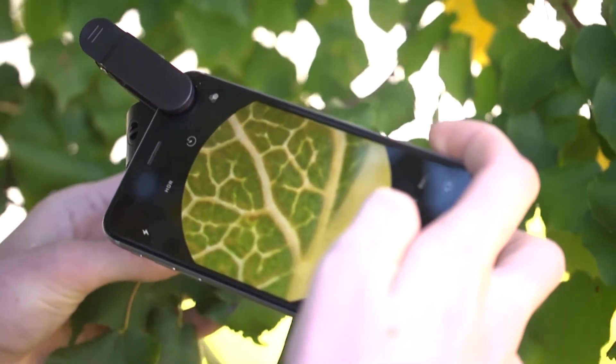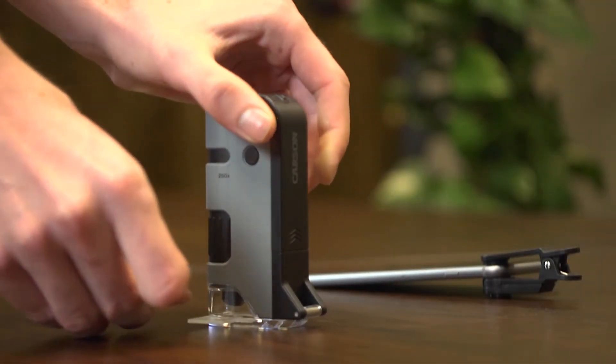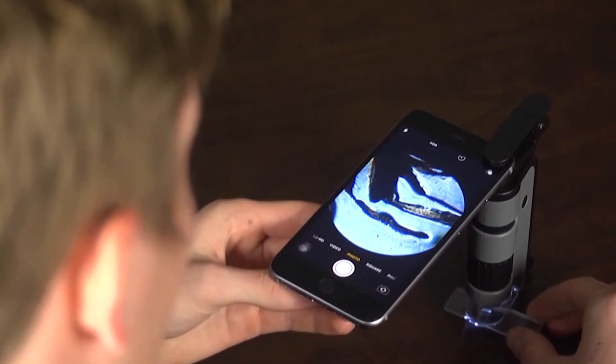I also like how versatile the MicroFlip is. With the LED light turned on you'll be able to get crystal clear results in any lighting condition. When you flip out the base plate, the LED lights will automatically change to a setting that's ideal for viewing different slides.